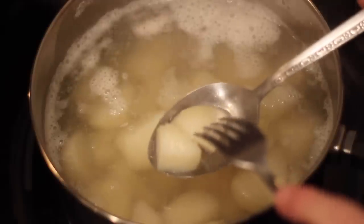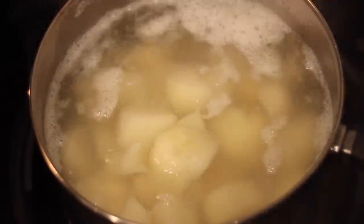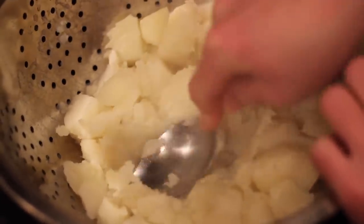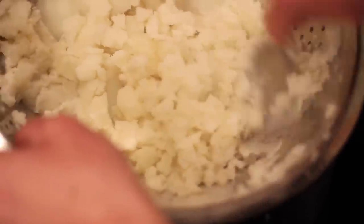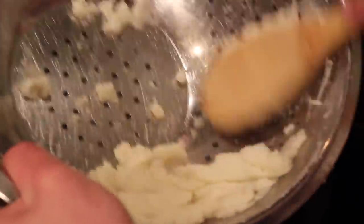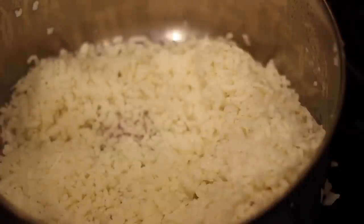Once I thought my potatoes were done, I grabbed them off the stove, strained them in a colander, and then the most annoying part of this entire video - smushing them through all these little tiny holes in this strainer. I hope you've got your forearm muscles ready, folks, because this was one hell of a workout. Took me a solid 15 minutes. As I got to the end I also realized I don't know if I was supposed to take the garlic cloves out, but they are now in there with the potatoes.